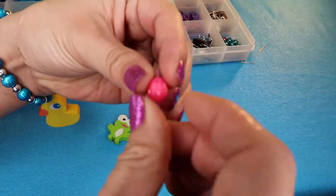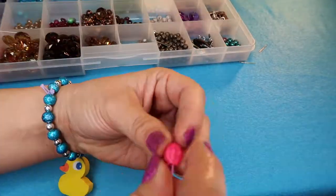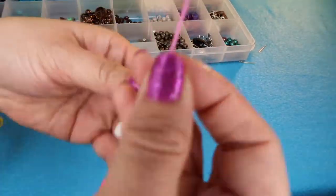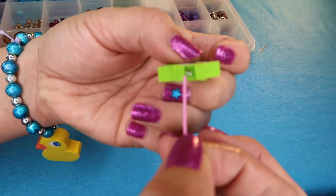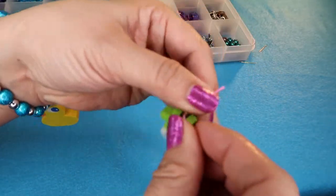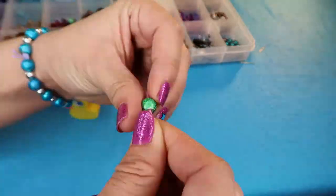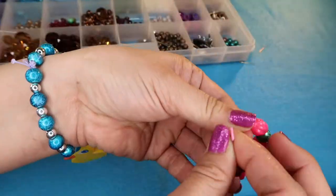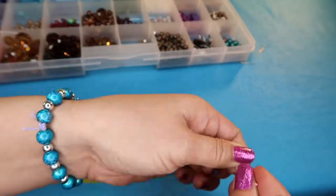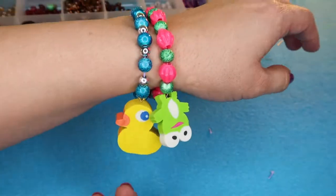Now just start beading on that string, starting with pink and green, alternating to make a cute little pattern. When we get halfway, grab that little charm, find the eyeball of the finding, stick the string through, and continue on with the green and pink. Once we're done, go ahead and knot it at the end, snip the string to your desired length, and ta-da!